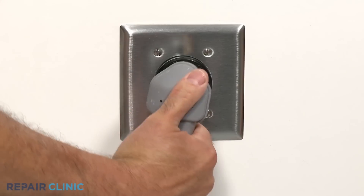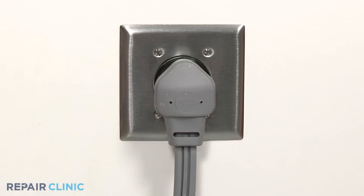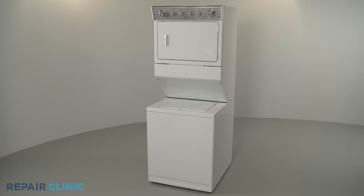Plug the power cord back in or restore the power supply, and your washer-dryer combo should be ready for use.